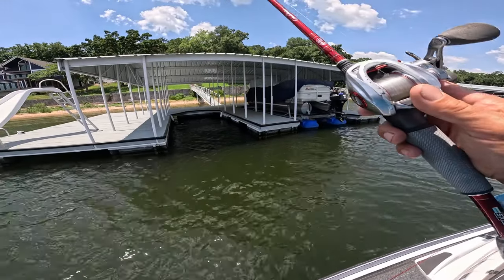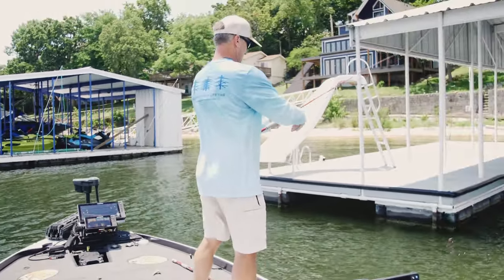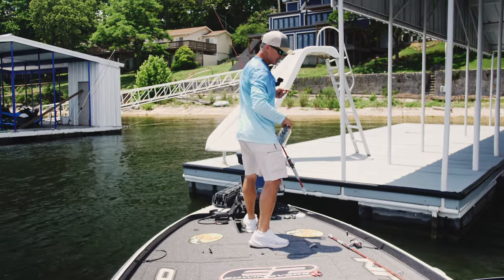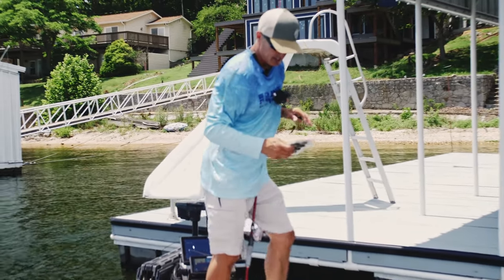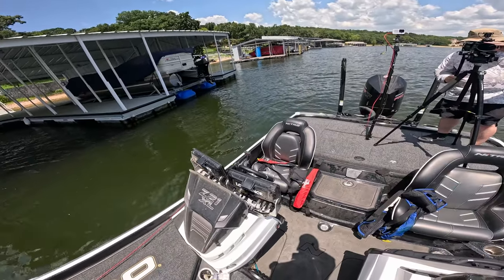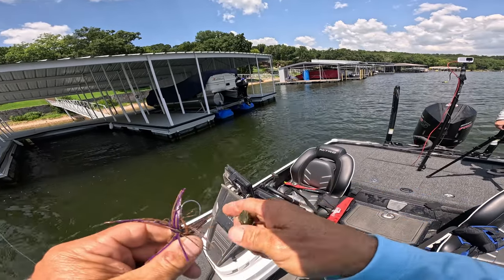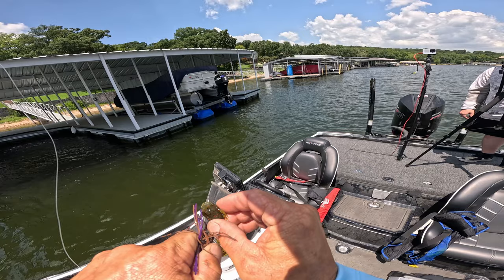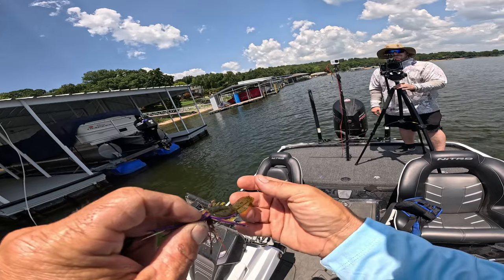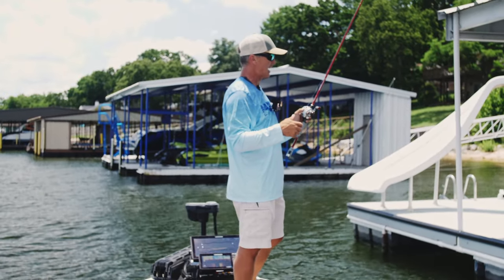As I re-rigged after that fish pulled my craw off, I'm taking this crash crawl and biting half of it off. I want a really compact situation right here. I bite half of it off, push it all the way through, and make sure that end of the crash crawl curves up just a little bit to look like a boat. That's my presentation right there.